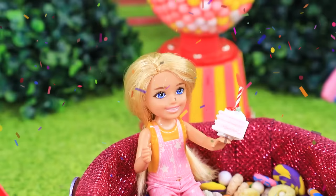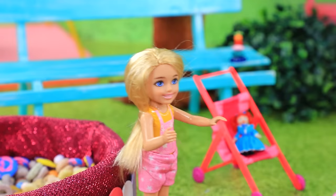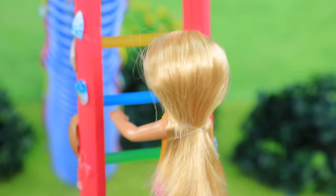Oh, a swimming pool! Barbie, happy birthday! Thank you - let's go down the slide. Hi Lalalu, I've grown up! Oh, let's pick a new look.